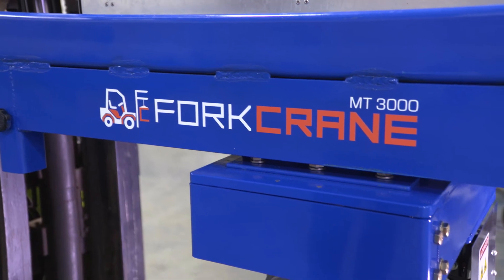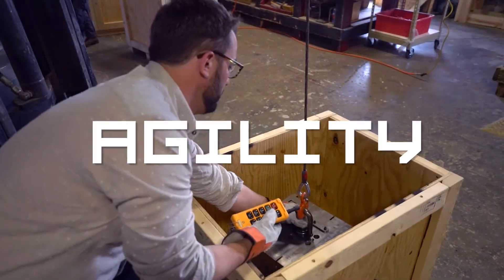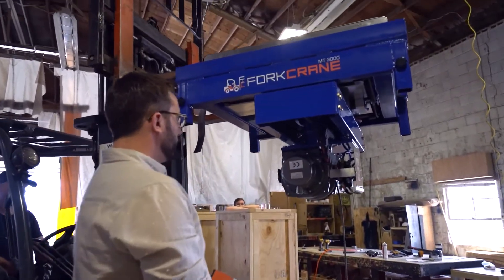Fork Crane will increase efficiency, safety, and agility — a waste of time is a waste of money. We see a lot of applications where we need to move things that are sometimes tons, and they have to be moved within plus or minus a quarter or eighth of an inch. Unless you have a very precise overhead crane in place over your target, it is very difficult to do. The Fork Crane was engineered for power and precision.